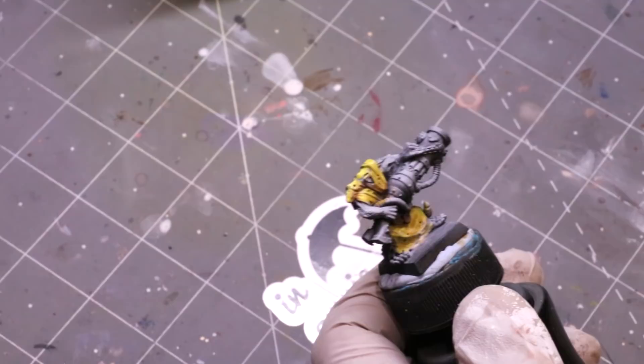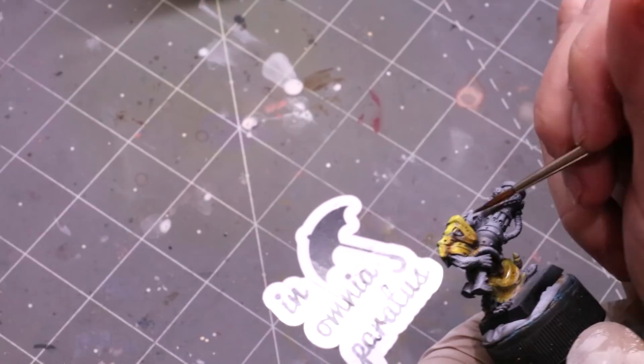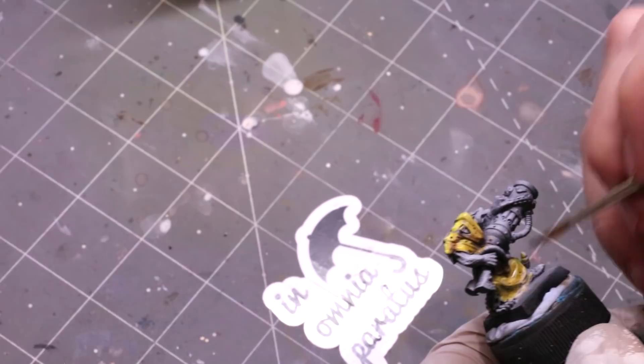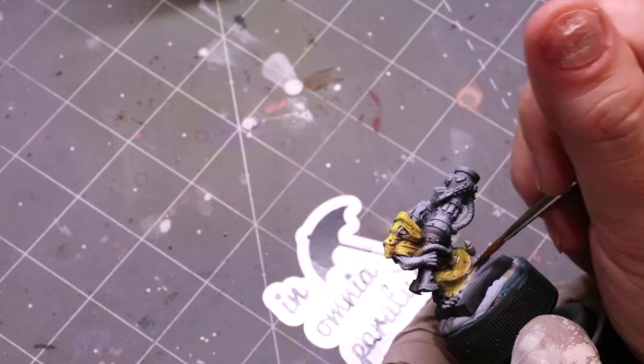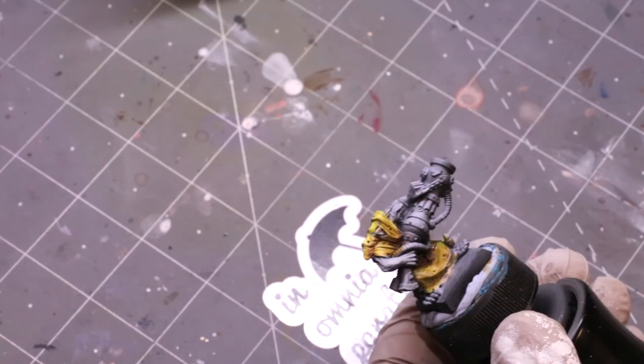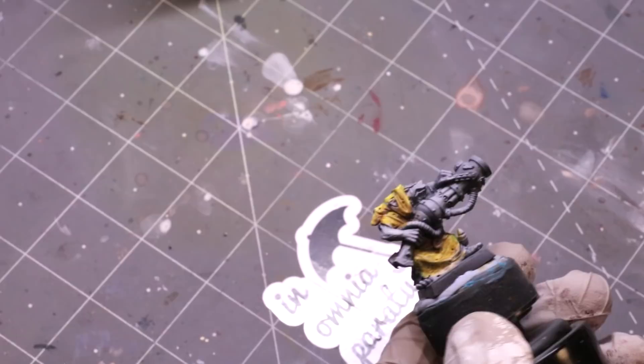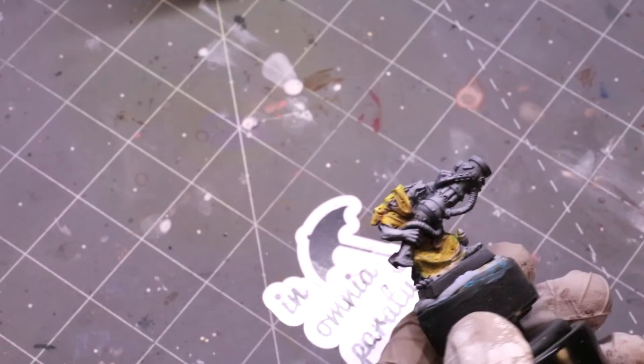You can also thin the purple way, way down to make a soft glaze. If you want cold shadows in your yellow, thin purple down and glaze it in — you'll get very naturalistic cold shadows. You need so little of it to have an effect. It just does not take much at all. Working with complementary colors is almost always the secret trick; you just have to understand the ratios.